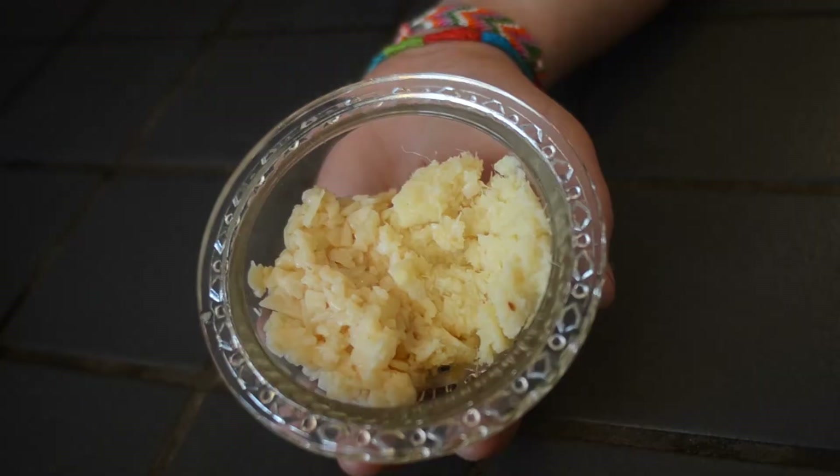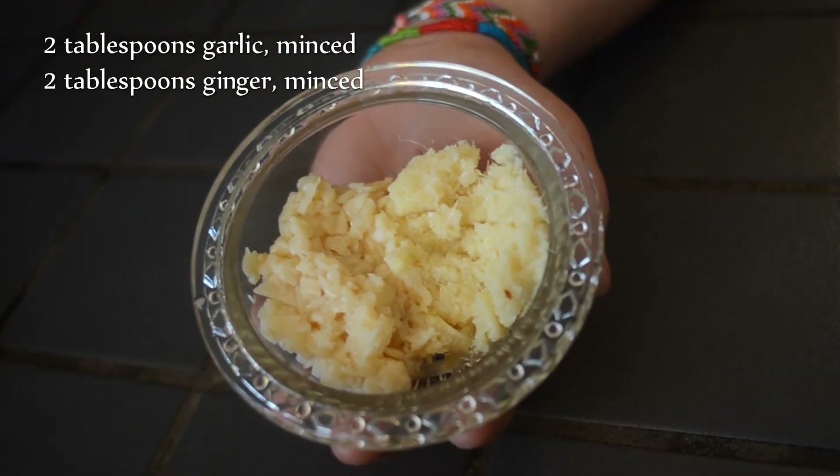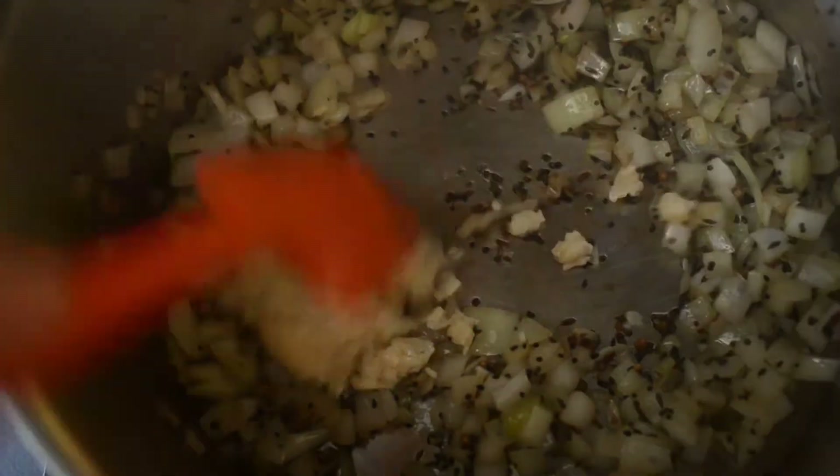Then I'm going to add my garlic and ginger — I have two tablespoons of each, just minced. They're gonna go in and we're gonna give that a stir and let that cook for another two to three minutes as well.